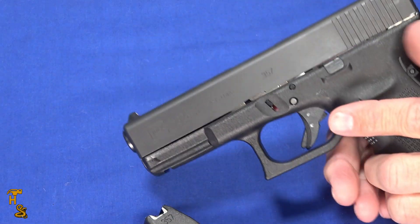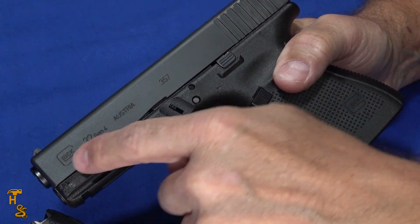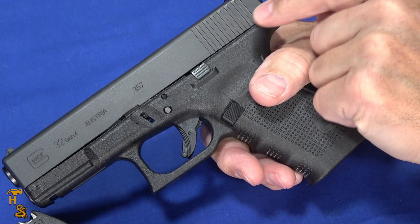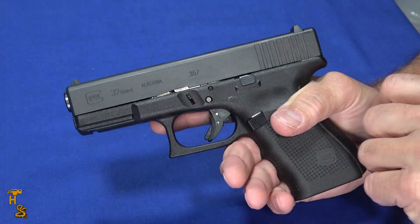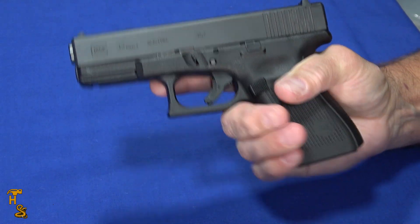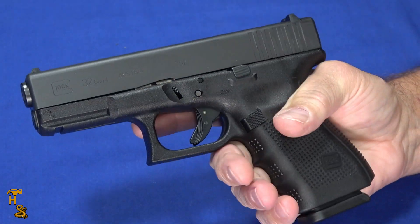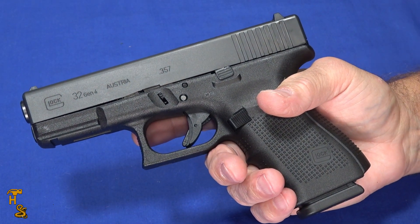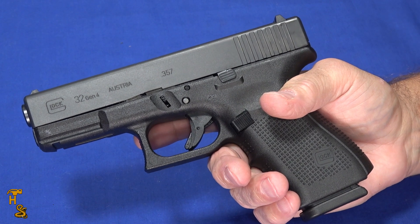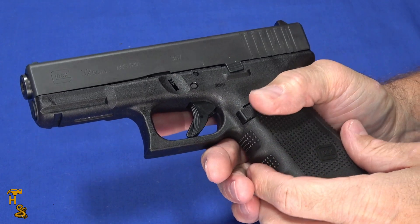From the standpoint of other features, like all Gen 4s there are no forward serrations, but it has nice rear serrations. It's comfortable to hold — it fits my hand right, the finger grooves line up well, and with the magazine inserted you've got a full three-finger grip. You can use larger magazines in it, and a longer .22-round magazine in .40 caliber will function in it, though I wouldn't use that for defensive purposes.